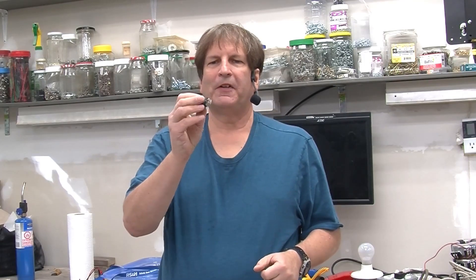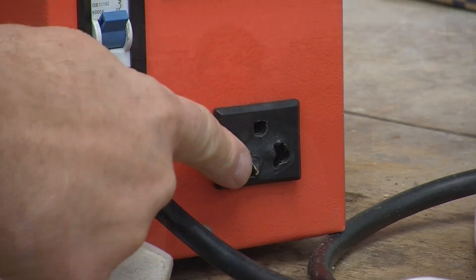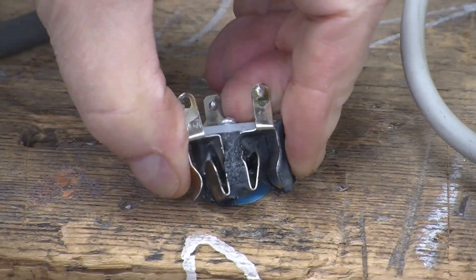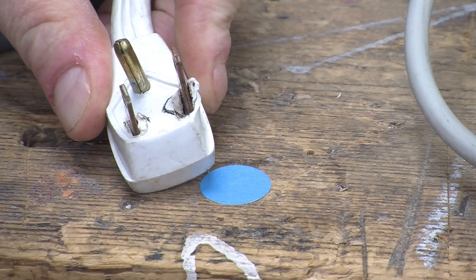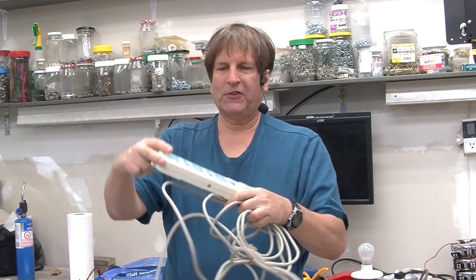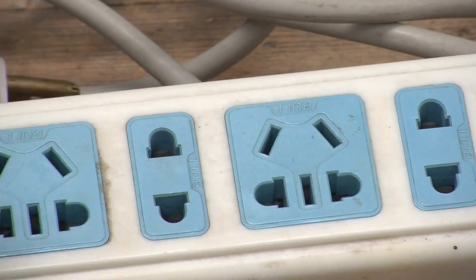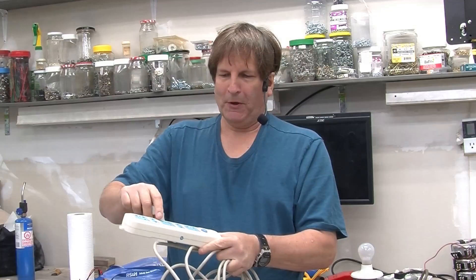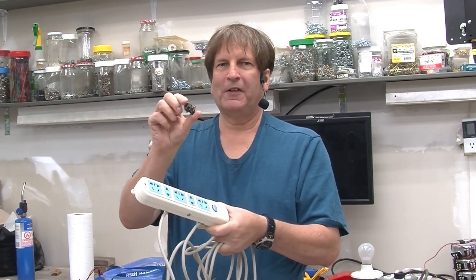Today we're going to look at this: the melted receptacle that we replaced on the Variac last week, and also this, the plug that was a casualty of that receptacle, and also a domestic Chinese power bar that has the same sort of multi-plug style receptacles in it but which are actually built way better than the one that melted.